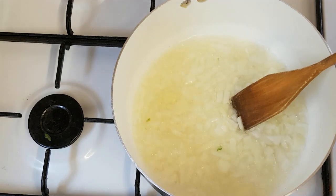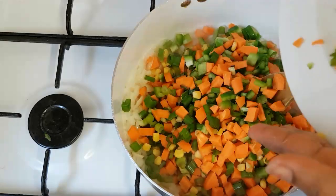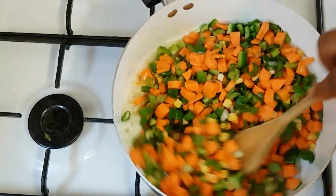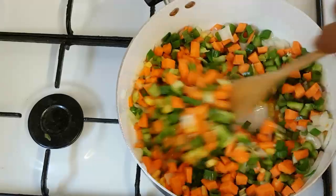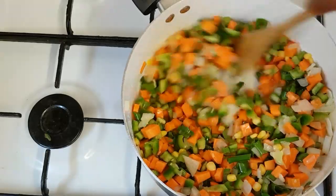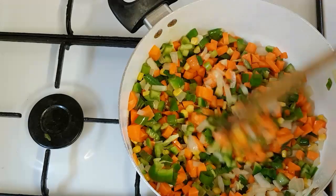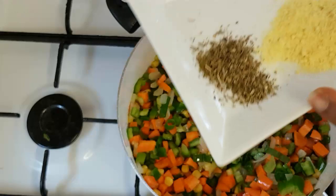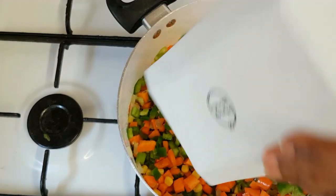So the next thing I'm going to add is the vegetables. I'm going to stir fry this for 3 minutes. While I'm stir frying the vegetables, now I'm going to add the seasoning and salt together. I'm adding it so that it will taste well.